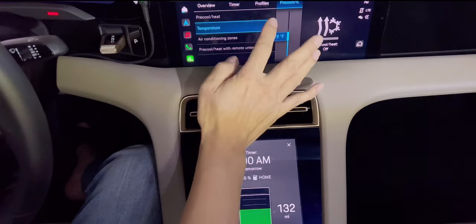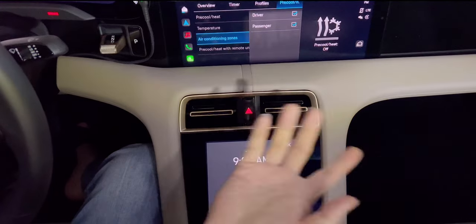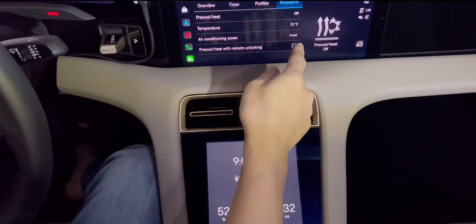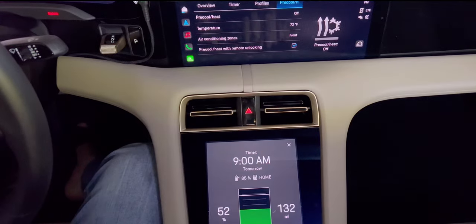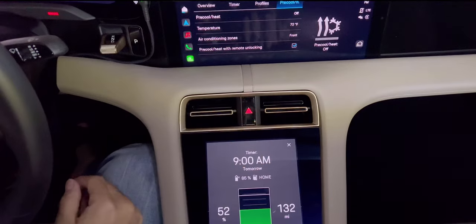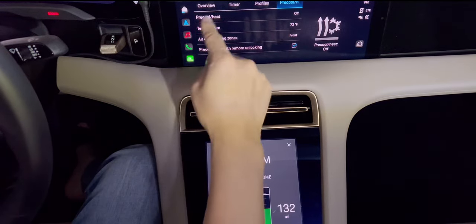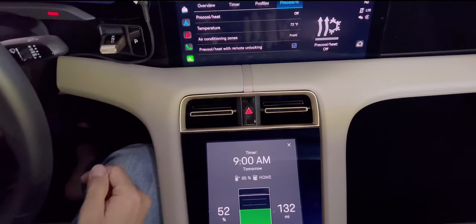And the air conditioning zone — either driver or passenger. I set it to both because it all comes out anyway. There's also pre-cool/heat with remote unlocking — this is a separate feature. From far away, if you unlock the vehicle, the AC will blow and make the cabin temperature 72 degrees. So I checked that. That is separate from the timer pre-cool/heat — that one is just for when you're unlocking the car remotely.